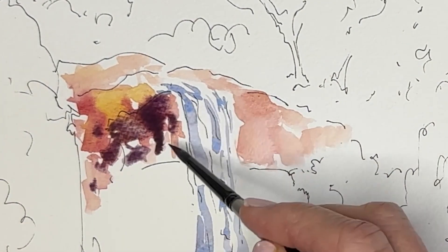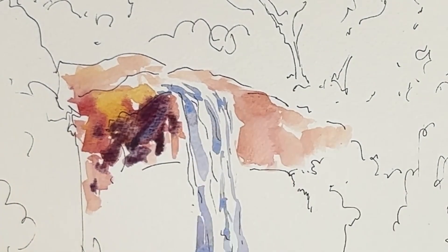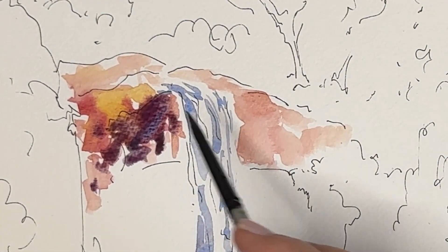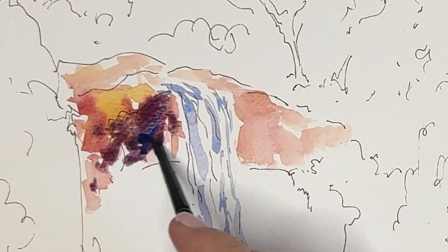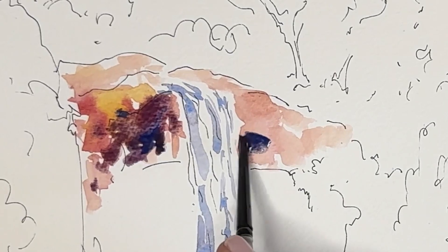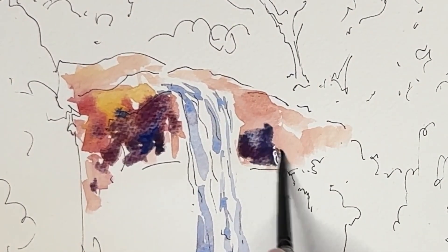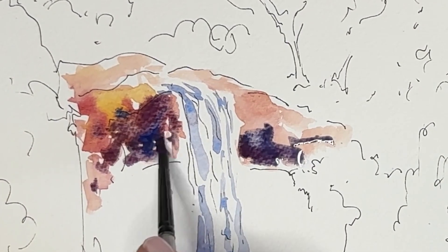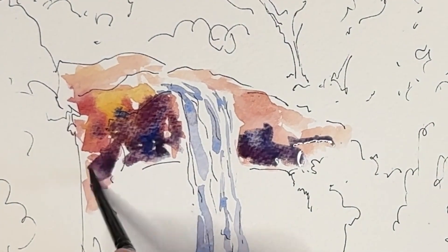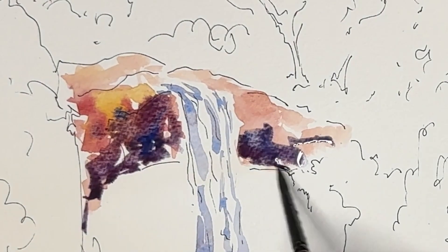Now I'm putting the gray color over the warm undertone and I'm leaving parts of it showing through, also leaving some white paper showing through. The colors that I mixed are Ultramarine Blue, Burnt Sienna, and Matter Lake. I'm going to use the same color mixture on the face of the rocks to overlay the warm undertones for the cave part behind the waterfall.